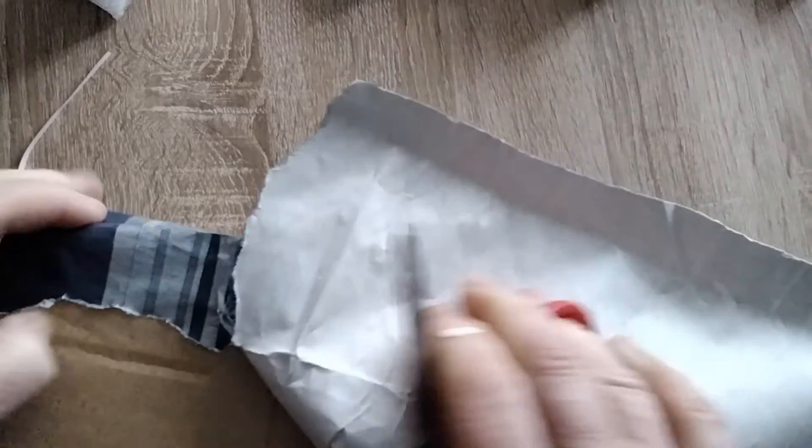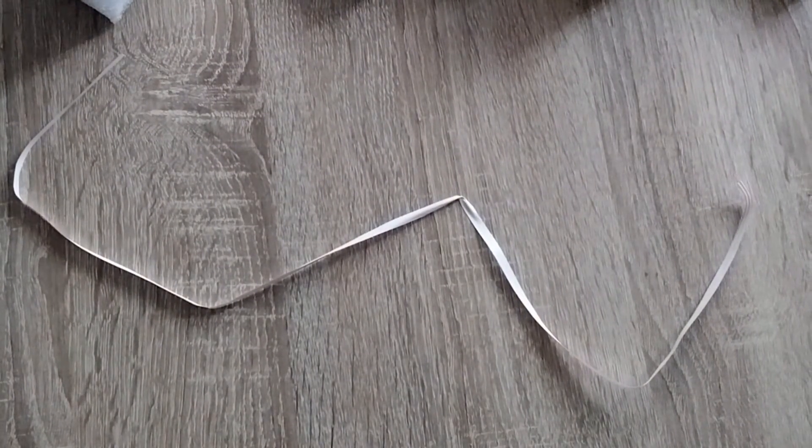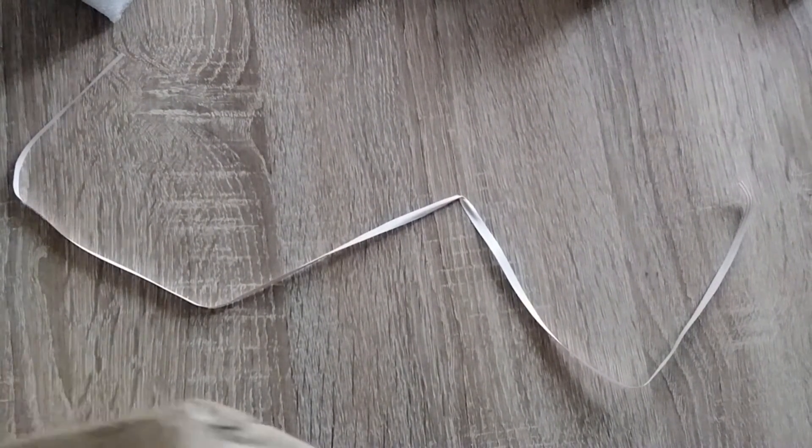I'm being very British — I'm just ripping the paper. Spanish people don't do that; they're very careful about the paper.